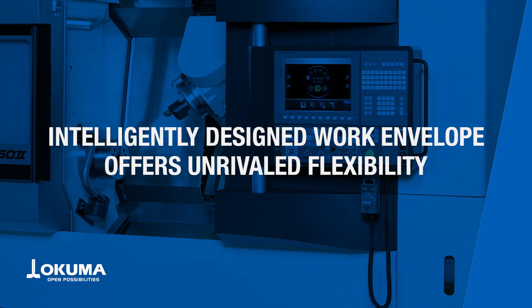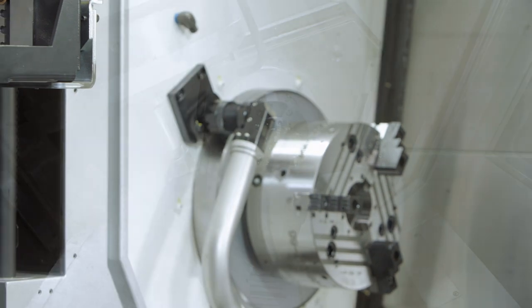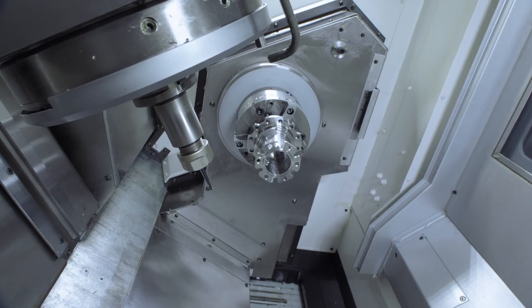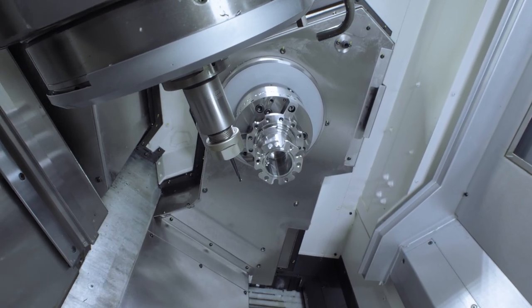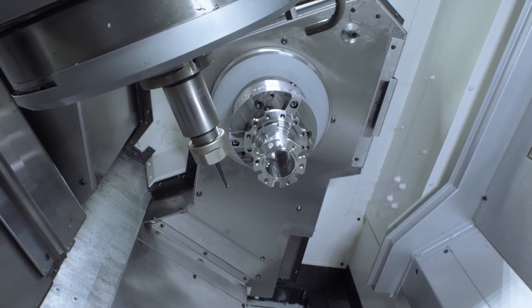The maximum working range includes a machining diameter up to 600 mm and machining length up to 750 mm. The Multus B252's Y-axis travel is also among the longest in its class at 200 mm.